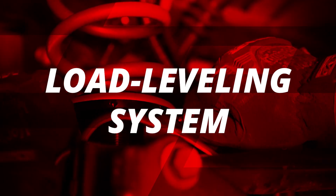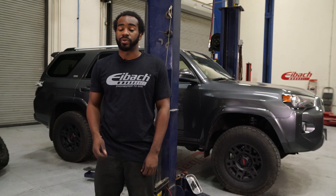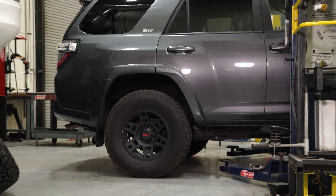Hey, it's Anthony here from Eibach, and today we have a 2019 Toyota 4Runner and we're going to be installing our load leveling system. This 4Runner is on our ProTrek Coilover 2.0 in the front and our ProLift Kit springs in the rear. As you can see, the vehicle is a little higher in the front compared to the rear, so we're going to install the load leveling system to level the vehicle out.